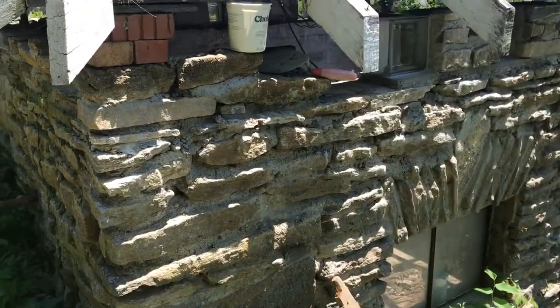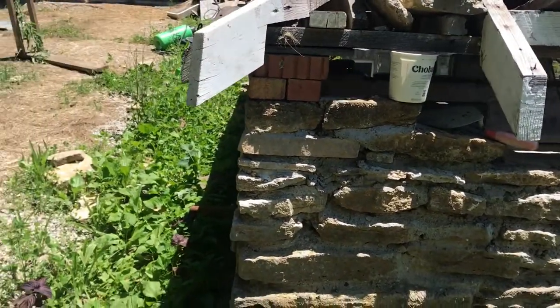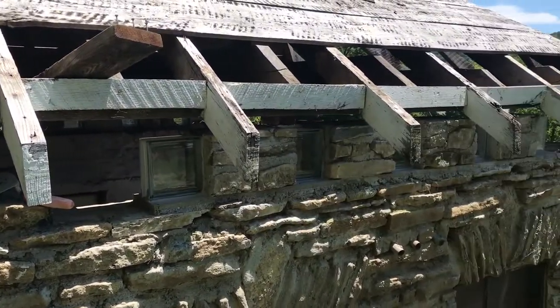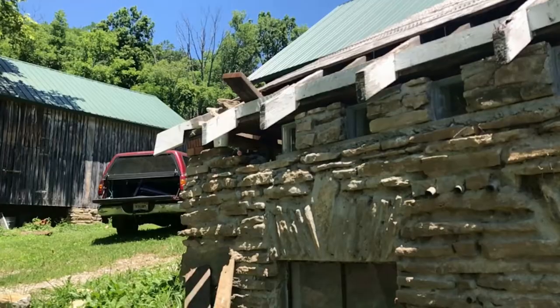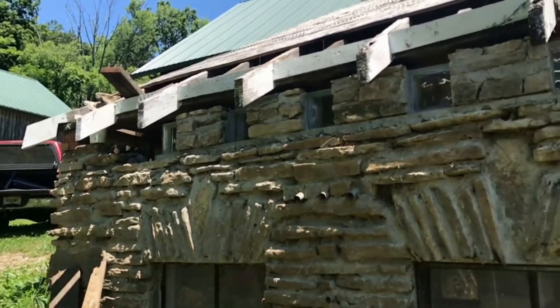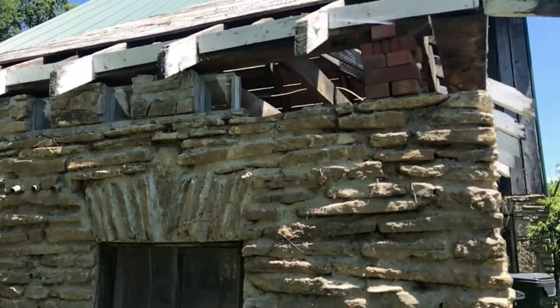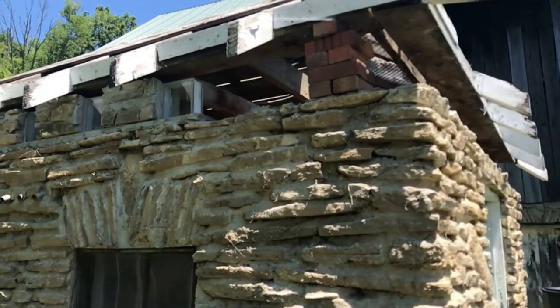And here's the way they all look installed and how the whole project stands now. The next step will be to fill in the rest of the sides on the same level as the glass block, and then jack up the roof some more so I can put a layer in above the blocks. I'll update with progress on that in the next video.